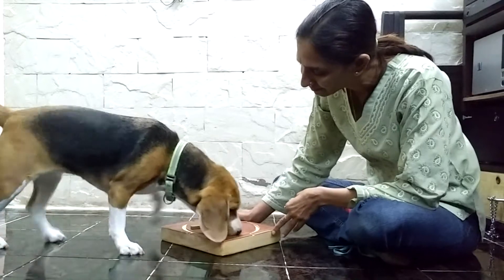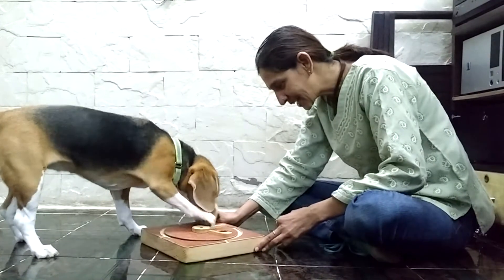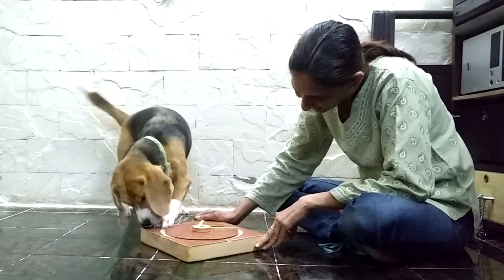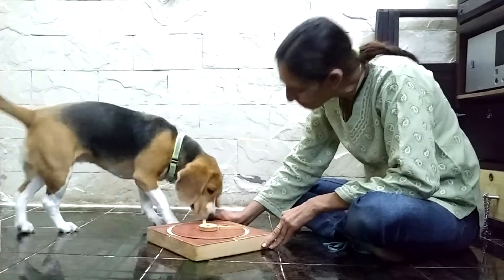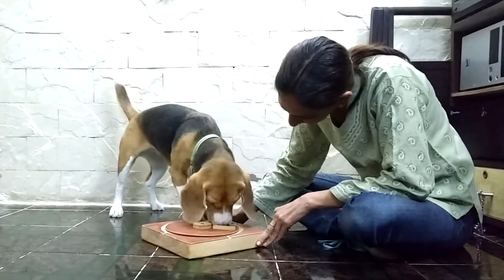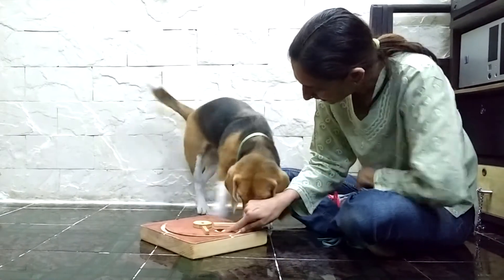A few points to remember before we start. Do not start the game when you are in a hurry. Sit down with your game when you and your dog are relaxed. Be excited — your excitement is contagious and makes the game more fun for you and your dog. At any point, if you feel that it's becoming difficult, stop. Take a break and come back to it after a few hours or the next day, or back up a step to when it was easier for your dog to figure it out.